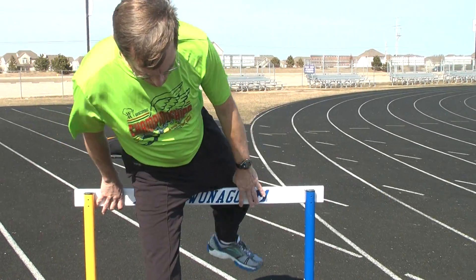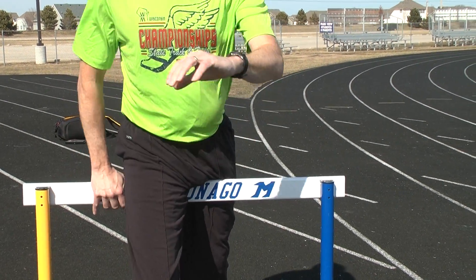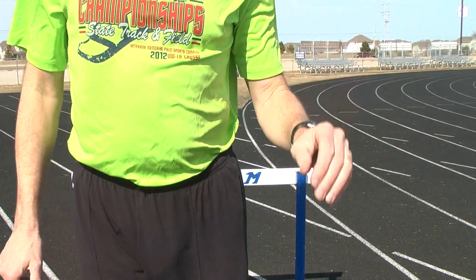So again, you'll straddle the hurdle, step ahead of the hurdle, lean, and pull the trail leg through in good position.